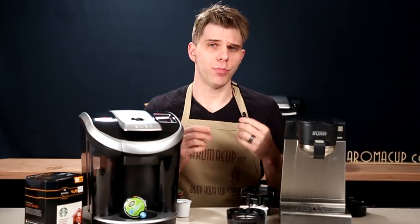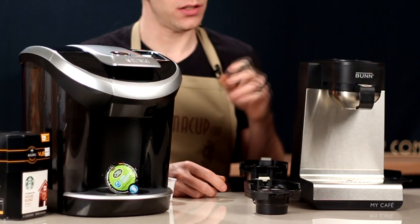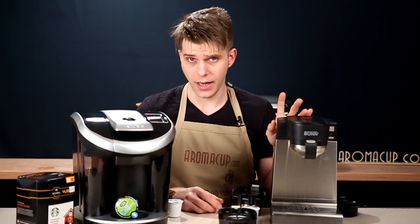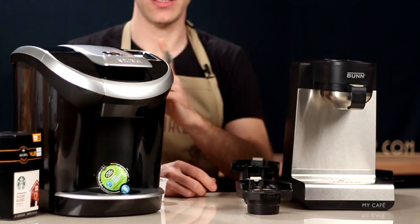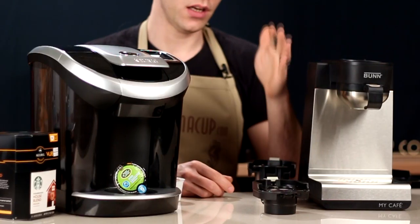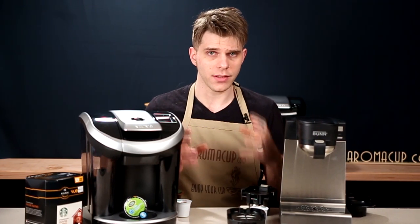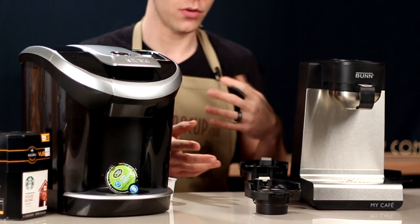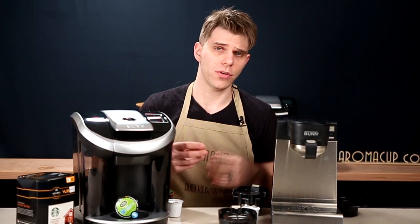Brew size is another consideration. On the MCU, you have the option to go from 4 ounces all the way up to 14 ounces — selected by how much water you pour into the machine. On the Keurig View, you have the option to brew anywhere from 4 ounces up to 16 or 18 ounces, depending on the machine. The brew sizes are about the same on either machine — it just depends on whether you're pouring the water in manually or letting the Keurig View control the amount.